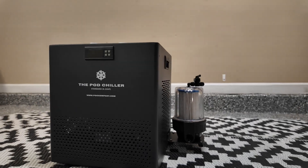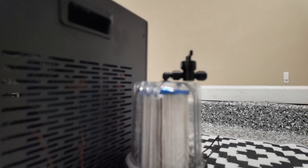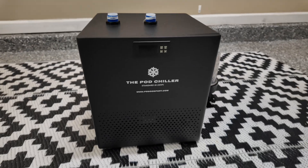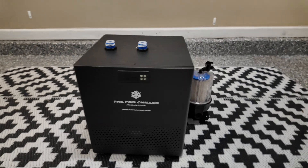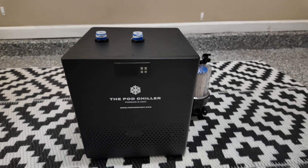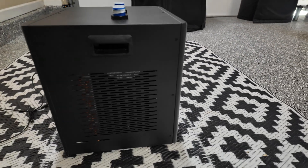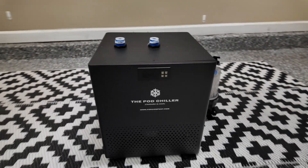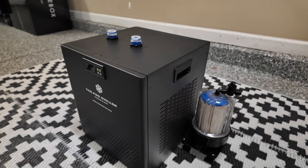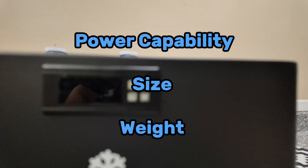Now the star of the show is the Standard Chiller. This chiller runs for $997, which is right about in the middle of the chiller market compared to a few others out there. It has that same nice matte black paint as a lot of them do, and its dimensions are only 12 by 12 by 13 inches. It is very lightweight at only 39 pounds, and despite that, it can get temperatures down to 41 degrees Fahrenheit or 5 degrees Celsius. When you consider its power capabilities, size, and weight together, it gives you quite the bang for your buck.